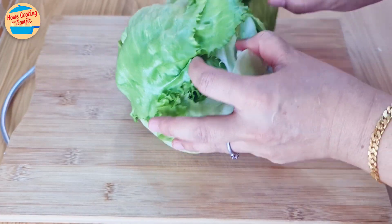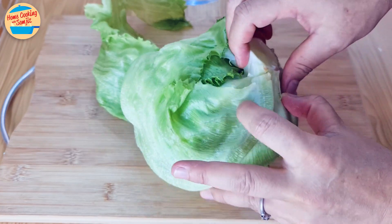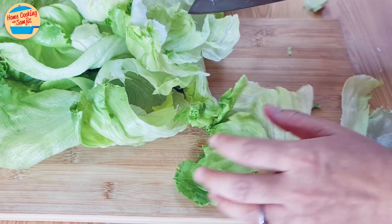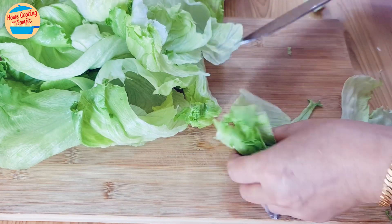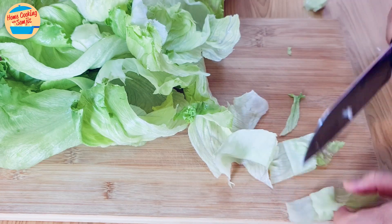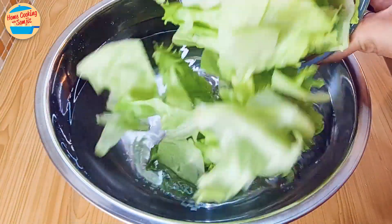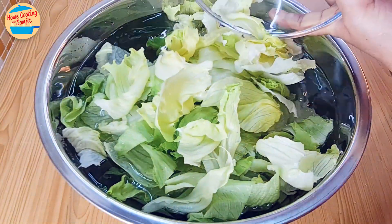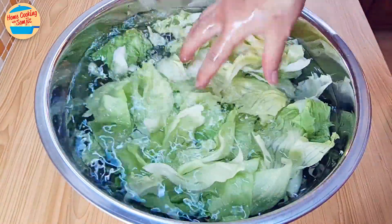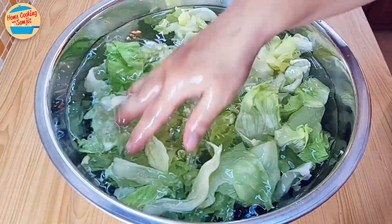Remove the lettuce leaves one by one. Cut each leaf into 2-inch square or bite-sized pieces. Put all the cut lettuce in a large basin, fill it with water, and soak it for 45 minutes to 1 hour. This is to enhance the crunchiness of the lettuce. It's also optional if you're rushing for time.